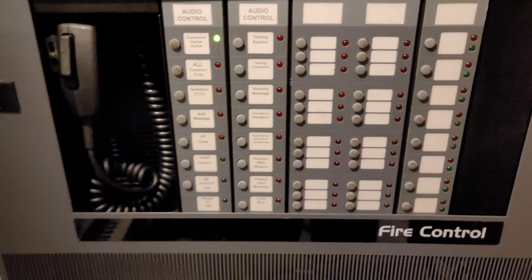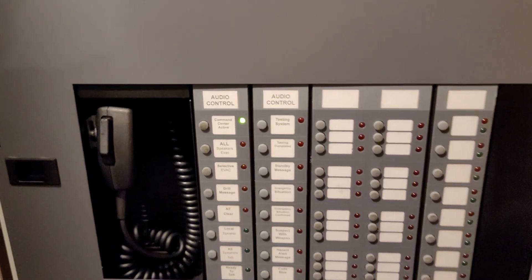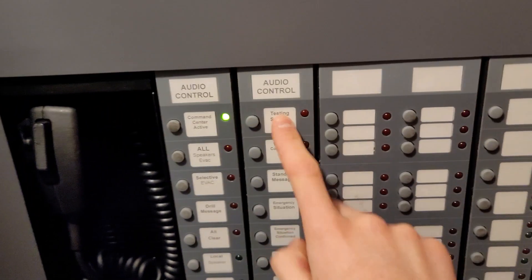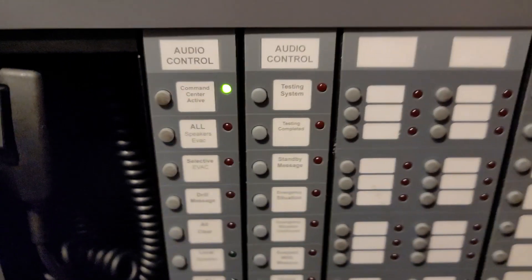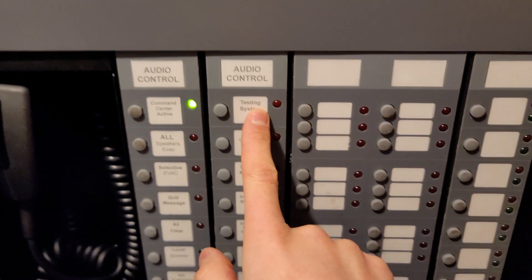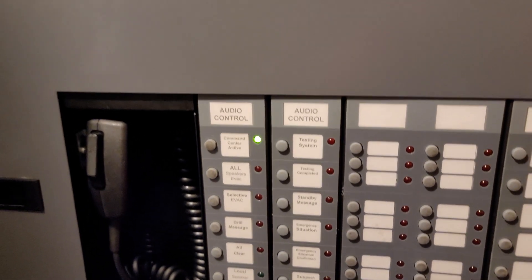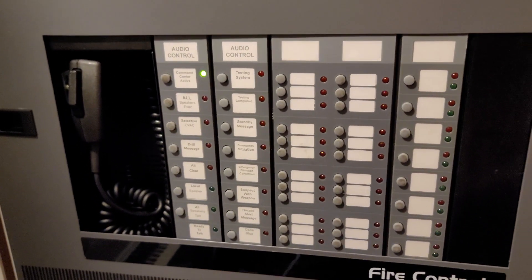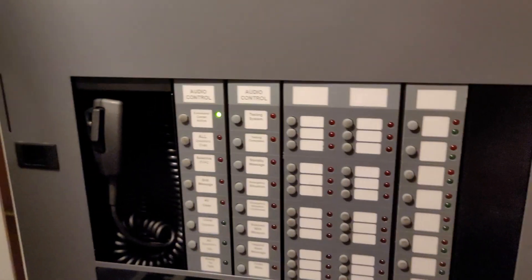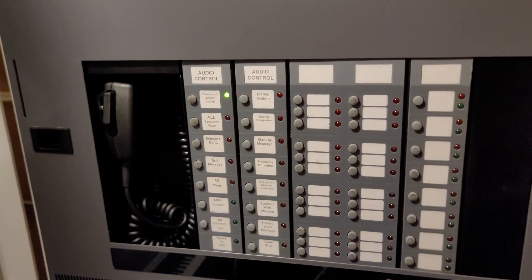I have some custom messages on here — not all custom, but some messages that aren't by Simplex. Like Testing System, Testing Completed, Hazard Alert, Suspect with Weapon, and Standby Message. Those are by other brands. The Testing System and Testing System Completed messages are by Nick's Mad Science — he voiced those messages. You've probably seen his video where he activates alarms with his phone and made a wireless Simplex alarm. I'll put his YouTube channel in the description and in the comments.